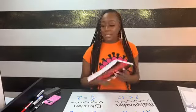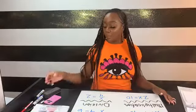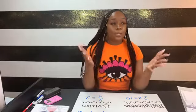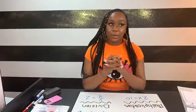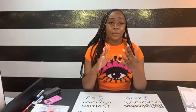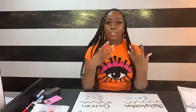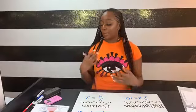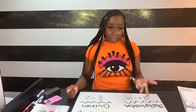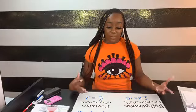Today's video is something I've been dreading because I know it's going to take multiple parts — and that's solving equations in one variable. There are so many different ways they can give you this: one-step, two-step, multi-step, absolute value, inequalities. You guys are more than likely guaranteed to see equations on your test, so we want to make sure you're prepared.